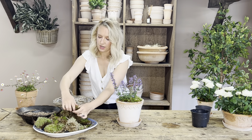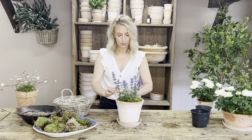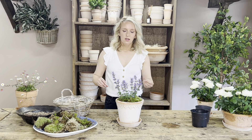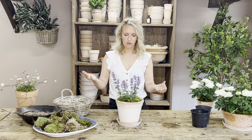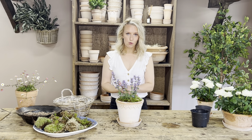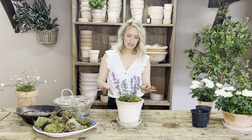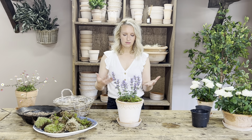In terms of watering your catmint, keep the soil damp if possible. If this is planted in the garden you wouldn't really need to do anything — the rain we get in the summer would be enough, maybe it might need a hose down every now and then but it doesn't need a lot of upkeep. Because it is in a pot you just need to keep a bit more of a closer eye on it. Keep it damp but not completely soggy. Don't let it dry out.